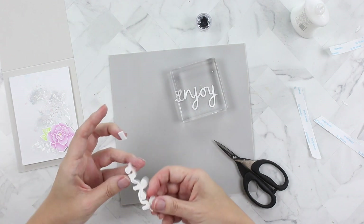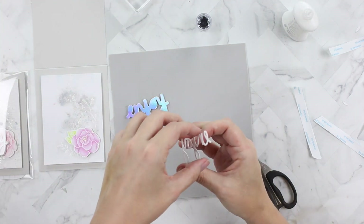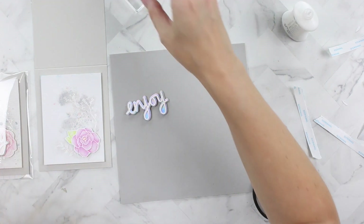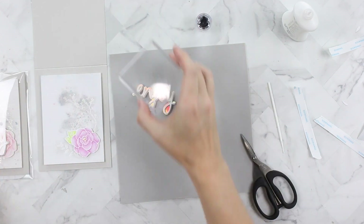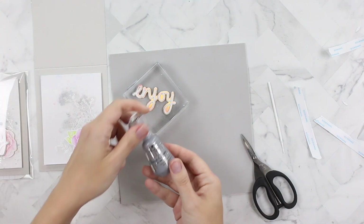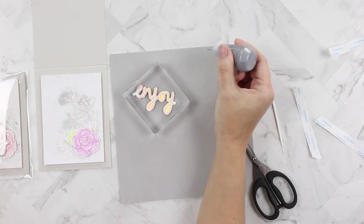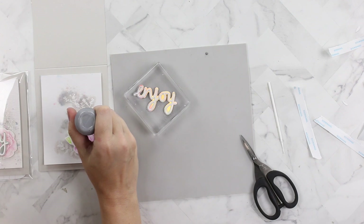I used more of the deluxe liquid adhesive to adhere the white word die to its holographic shadow, and I'm leaving it there to dry completely. I wanted to add a little more something-something — this is the Nuvo Stone Drops in Boulder Gray.